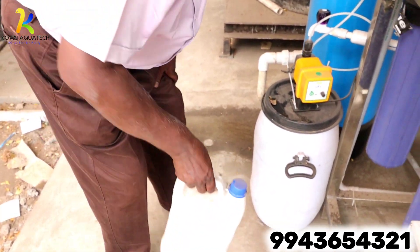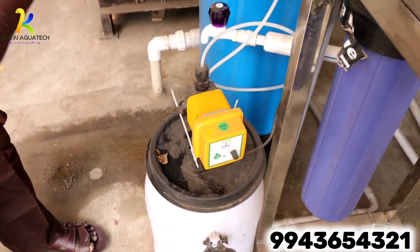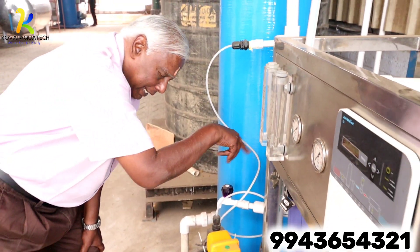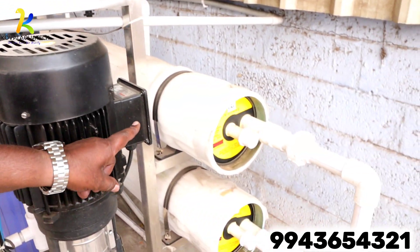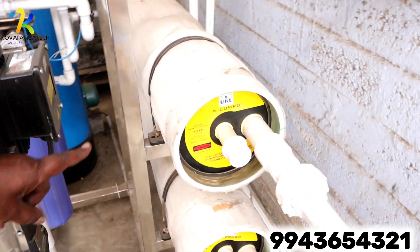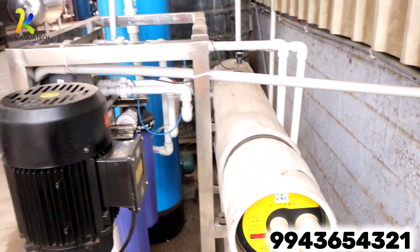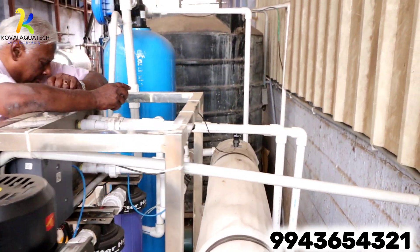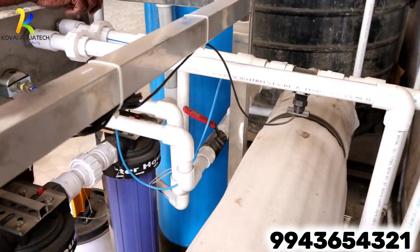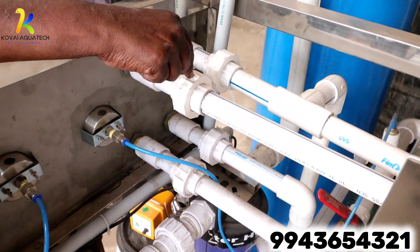We have a dosing pump with a dosing tank and dosing chemicals. The chemical is diluted in the tank. We have a diaphragm pump for the plant and a dosing system for scale inhibition. From there, water comes to two outputs: the RO product water output and the RO reject water output.